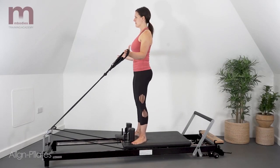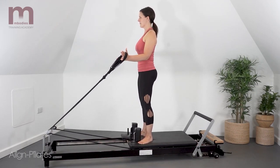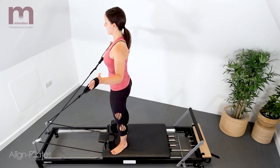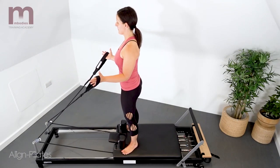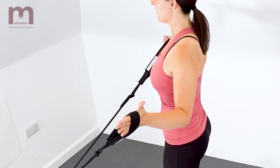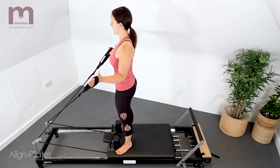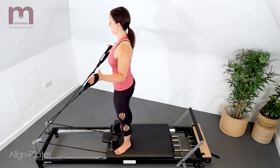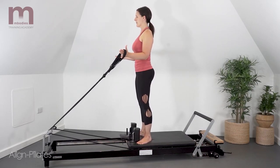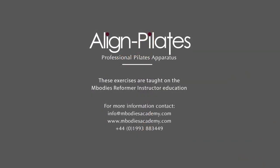Maintaining the stability through the trunk and pelvis and legs, slowly allow the carriage to move as you rotate externally through the shoulders. Take the shoulder girdle, widening through the collarbones, and bringing the hands outwards to the side. Return the carriage slowly back, bringing the arms back to the start position, parallel in front. Exhale as you externally rotate and widen through the arms to bring the carriage forward, deepening the abdominals and stabilizers through the entire body. And carefully return the arms back to the start without losing the connection through the body.